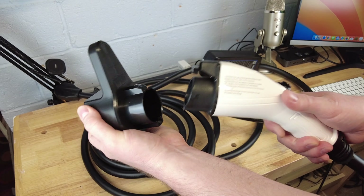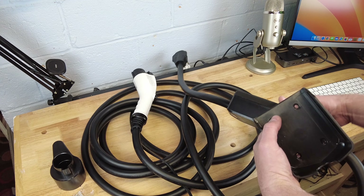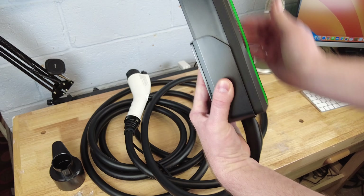This charger includes a wall-mounted charge wand holder. Also included is a wall-mounted bracket to hold the unit itself. This bracket screws into the wall and the unit slides right in.